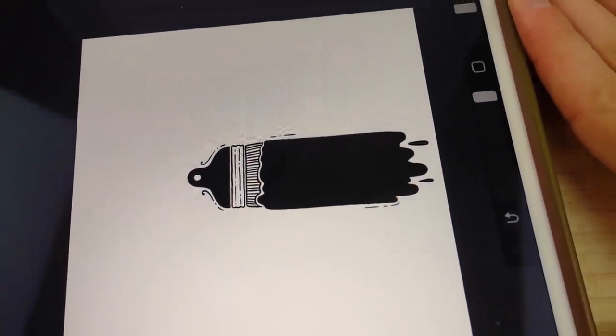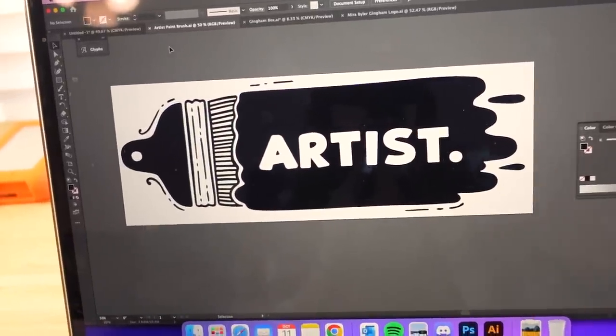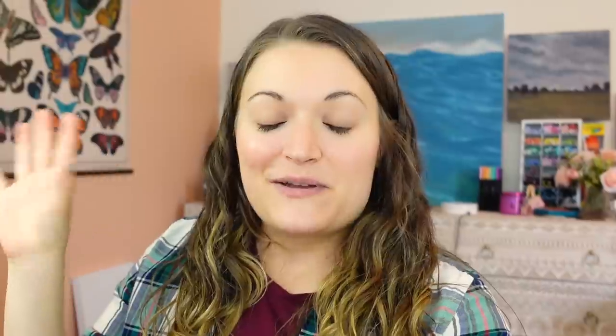I'm going to take this design over to the computer now and see what we can do with it. I finalized the design for my pencil cases — I'm so excited about these. I've been working on this for a long time but I got it exactly how I want it. I just needed to do it in Illustrator. I think I want this pencil case to be like a coral, pinkish orange and then bright yellow, because it's saying 'artist' and I want it to have really bold colors. And I think it will go with the notepads that are in the box.